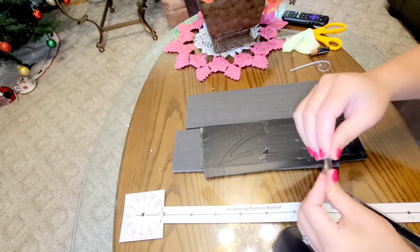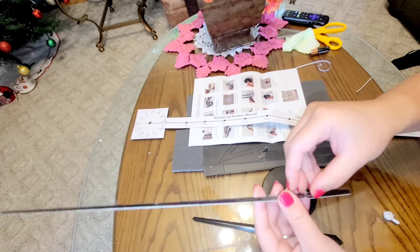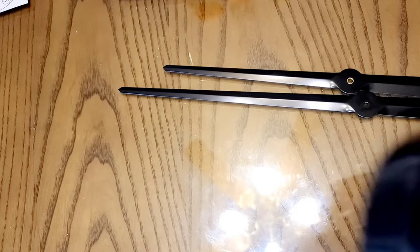Those are all the materials we're going to use for installing the wall clock. Now I'm going to start peeling off the plastic on the wall clock hands so they will look shiny.